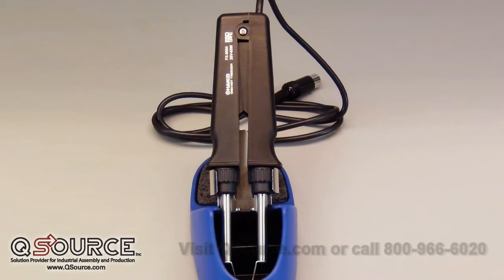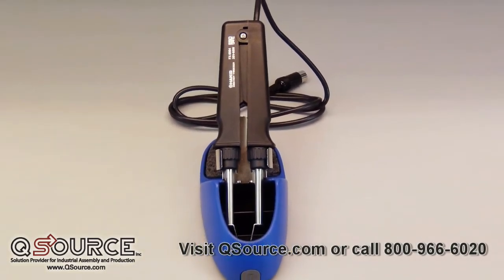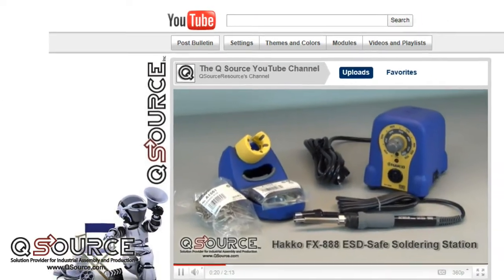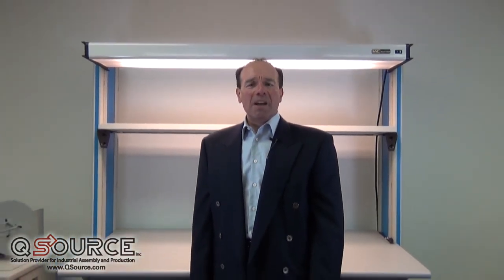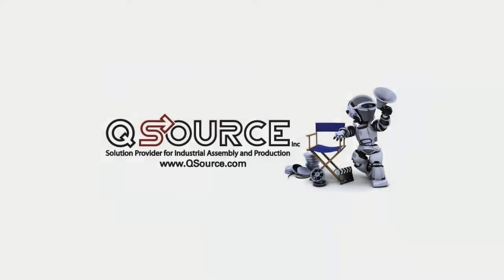For further information or to order the Hakko FX-8804CK Hot Tweezer Upgrade Kit, please visit qsource.com. You can learn more about the FX-888 in our Unboxing the Hakko FX-888 Soldering Station video on our YouTube channel. That was the on-the-bench preview of the Hakko FX-8804CK Hot Tweezer Upgrade Kit. Thanks for watching, and look out for our next video at qsource.com and our YouTube channel.